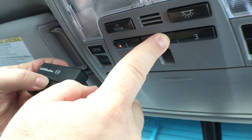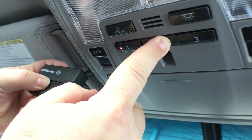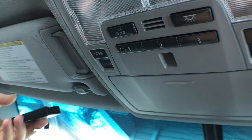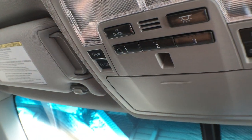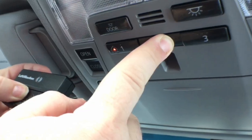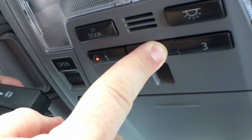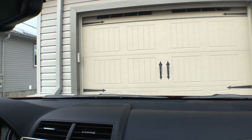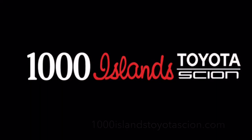What will happen is you'll see this light begin to flash slowly. You hold that button until it starts to flash rapidly, and that's it. Now your garage door is programmed to your vehicle and vice-versa. All you have to do is hold this button and push it and that'll open and close your garage door.